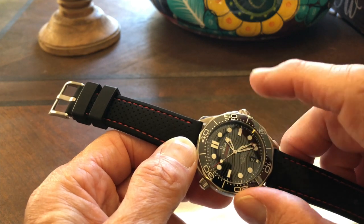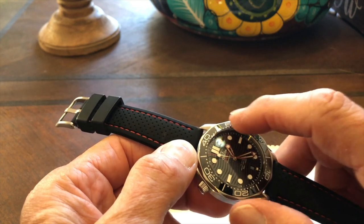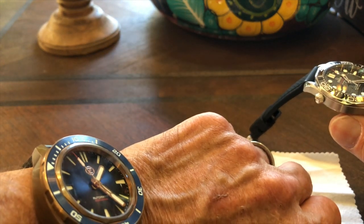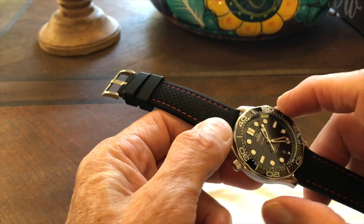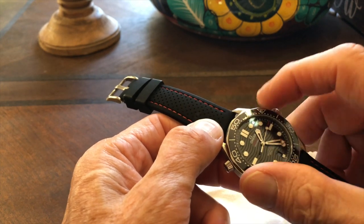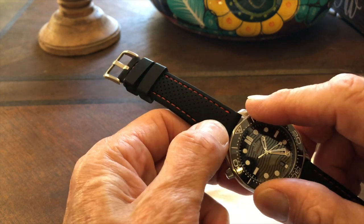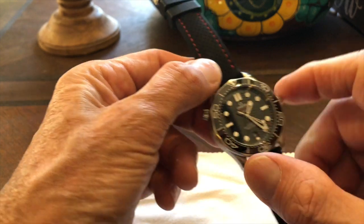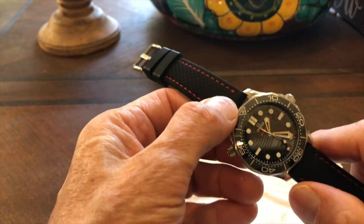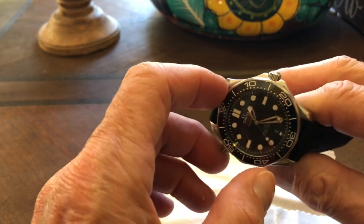The bezel is ceramic with a beautiful luster that should stay that way essentially forever — much tougher than older aluminum bezels. The bezel edge isn't ideal for gripping sideways, but if you press down and turn, the action is just beautiful and the registration is precise. It's a little disappointing for diving with wet hands and heavy gloves, but I've actually used this for tropical diving and it worked fine. The bezel edge also gives this watch a unique look distinct from Submariner-style coin-edge bezels.